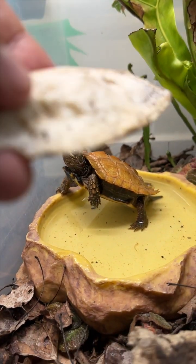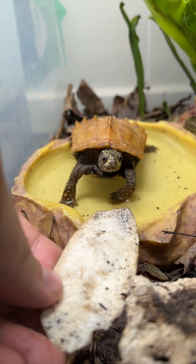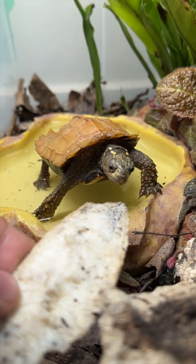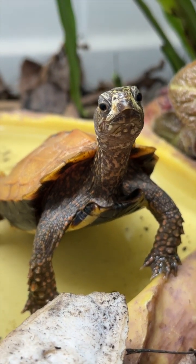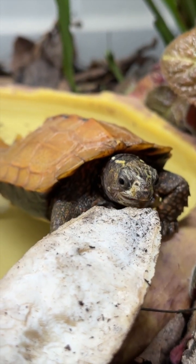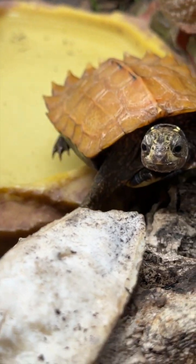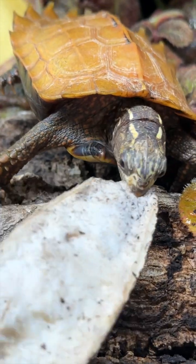This is Autumn, and this is a cuttlefish bone. Autumn is a Geoemyda spengleri, the Vietnamese black-breasted leaf turtle. Sometimes I offer Autumn and my other turtles some cuttlefish bone as an excellent source of calcium carbonate and as a way of keeping their beaks or bills worn down.